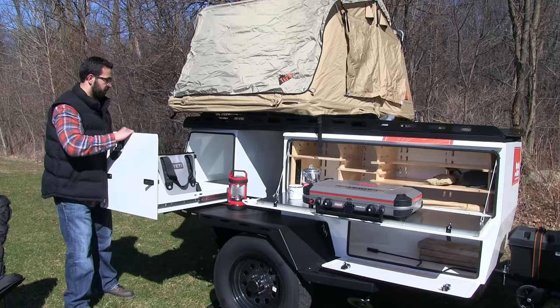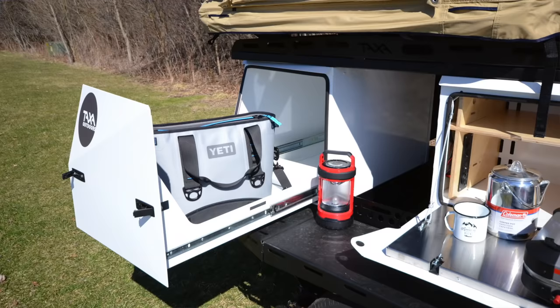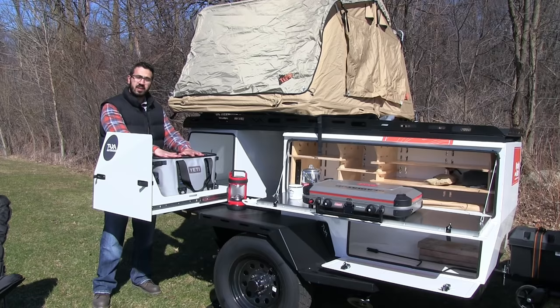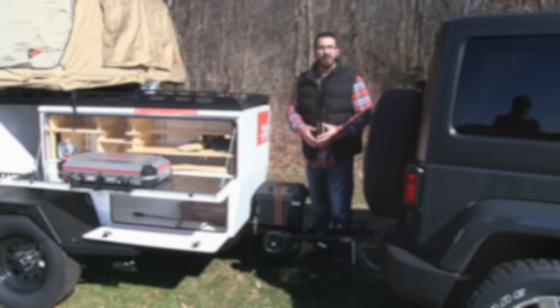The nice big pullout drawer is big enough and is built specifically for a hard-side Yeti cooler. As you can see, a soft-side cooler easily fits as well.